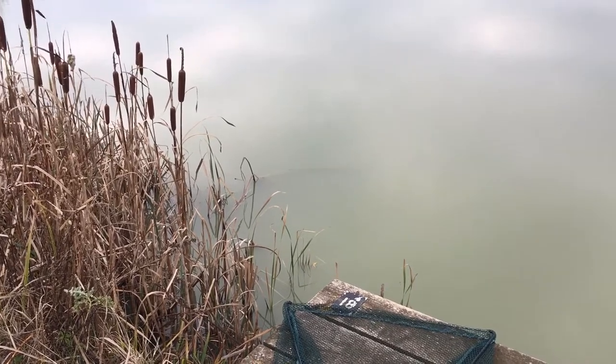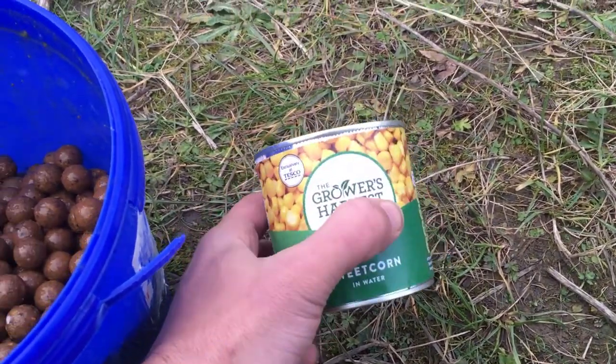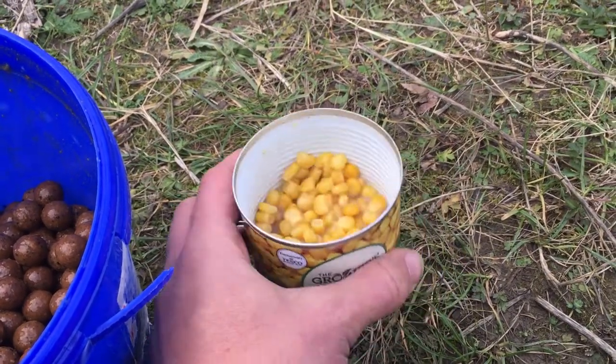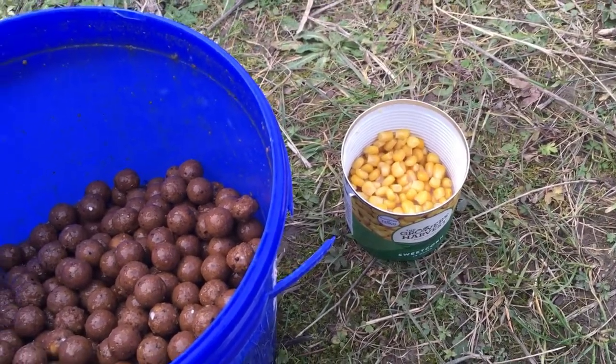I'll just put my hook bait over the top of it and sit back from the water's edge. Now, as I said, I put in a bit of sweet corn earlier — it's not the jolly green giant, any sweet corn will do really. Carp love it and they especially love it down here. I won't go anywhere without sweetcorn.